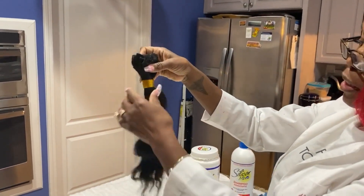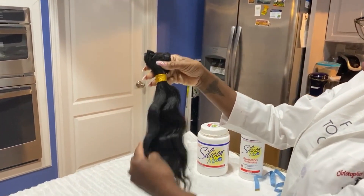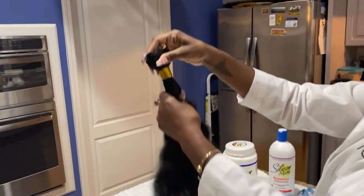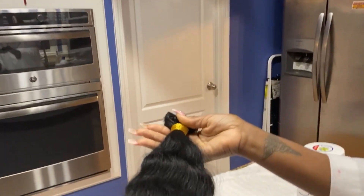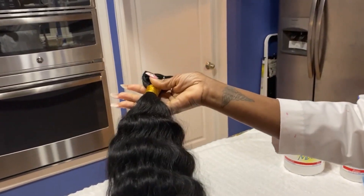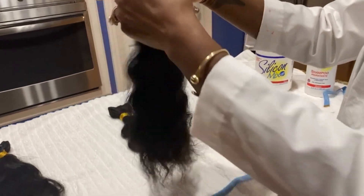I'm going to do a sewing with this hair tomorrow so I'm going to wash it tonight. I'll show you guys some of that process as well. So that's the 20 inch. This is the 18 inch — it's a little frizzier than the 20 inch. I'm going to use some silicone mix on there to get it a little softer. Let's check our length on this one.